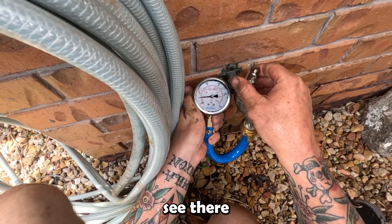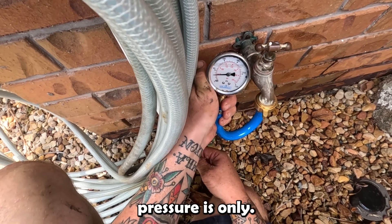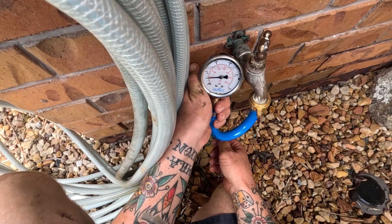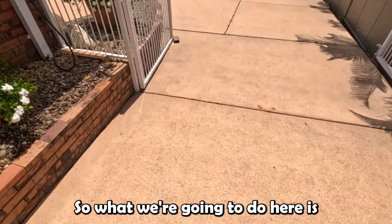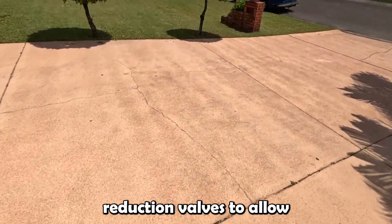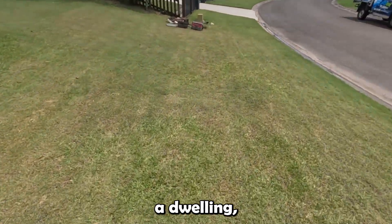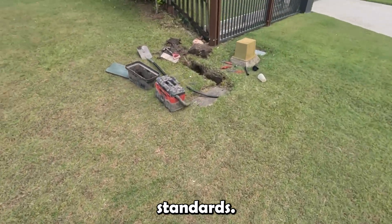The water pressure is only just over 300 kPa. So we'll go and adjust that down at the pressure reduction valve to get it as close to 500 as possible. We're going to adjust the pressure reduction valve to allow as close to 500 kPa as possible, as that is the maximum water pressure allowed inside a dwelling as stated by the Australian Standards.